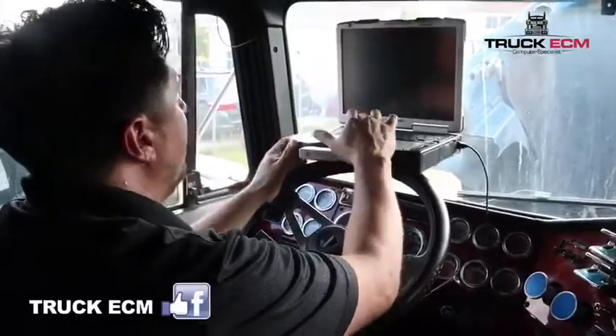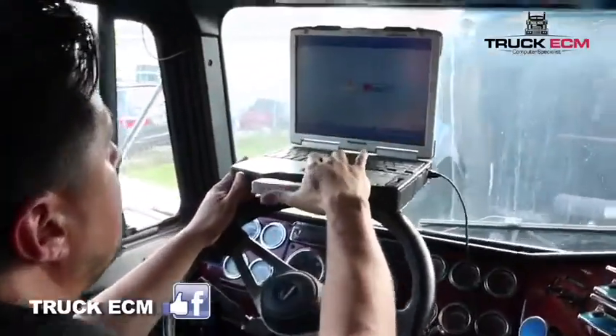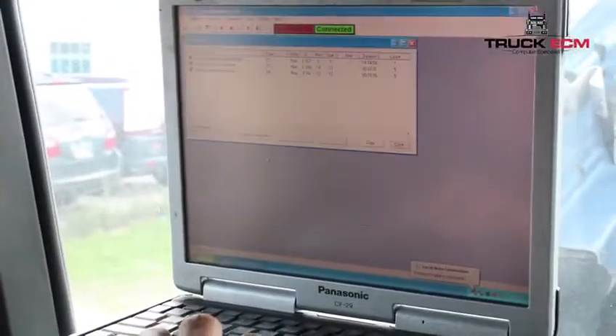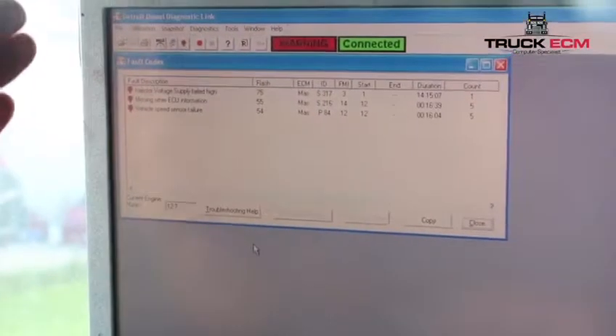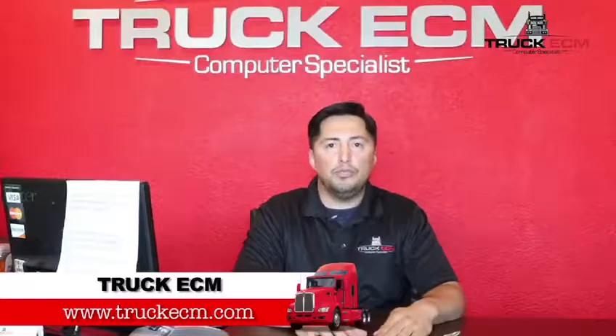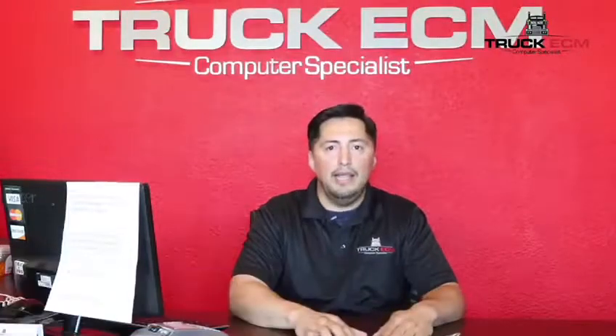He hands over his keys. At that point, the technician proceeds out to the truck to hook up the scanner. Once we connect the scanner, we are able to see that the ECM definitely does have a problem. Once we identify the problem, we're able to give the customer a diagnostic, and if the customer wishes, we proceed with either the repair or the exchange.